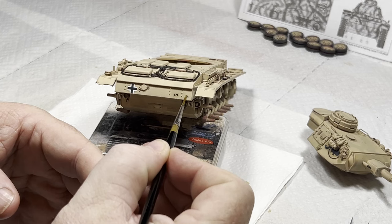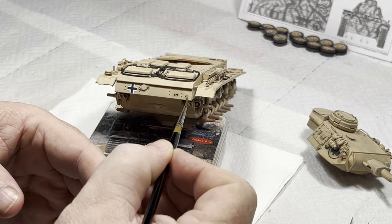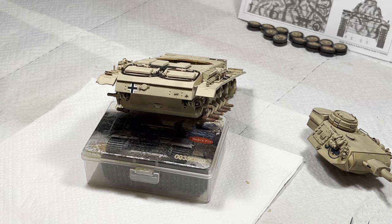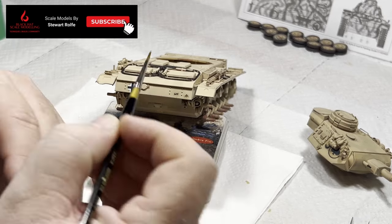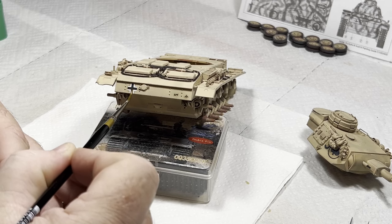As you can see, these decals have fought me the whole way. Even after all this work and liberal amounts of Tamiya XF-86 flat clear coat sprayed over the top using Mission Models thinner, there's still some work in front of me to tidy these up. It's not impossible, but it's certainly not an ideal outcome.